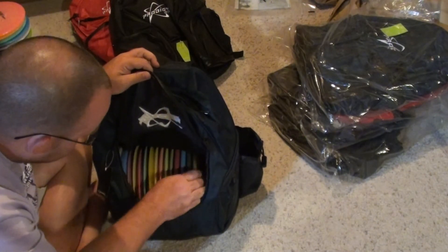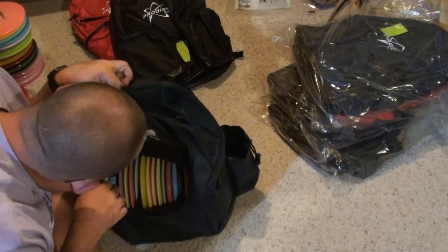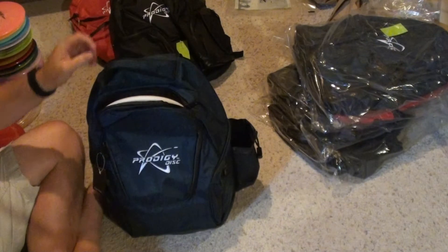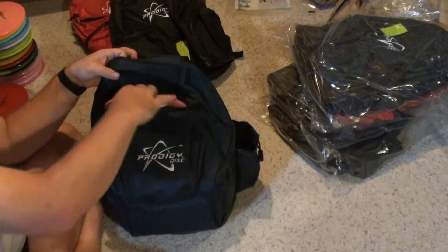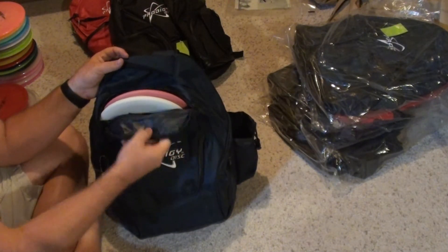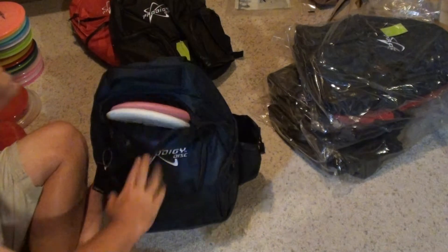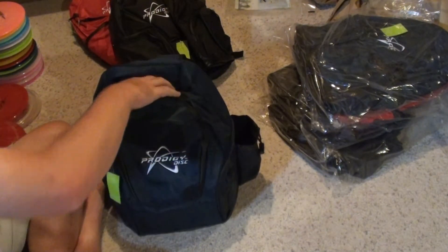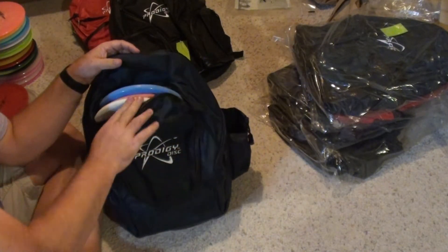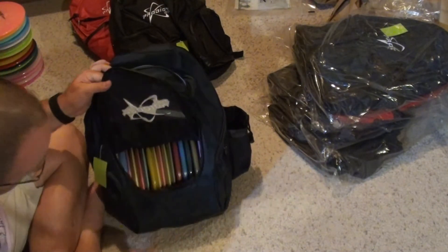So that's four drivers, four mids, nine more drivers, and two putters in the main compartment. Then putter pocket up top — there's two in there. I don't know if it's meant to zip up with putters in there, but what about three? There are three putters in the top. That's a lot of discs for a tiny bag.